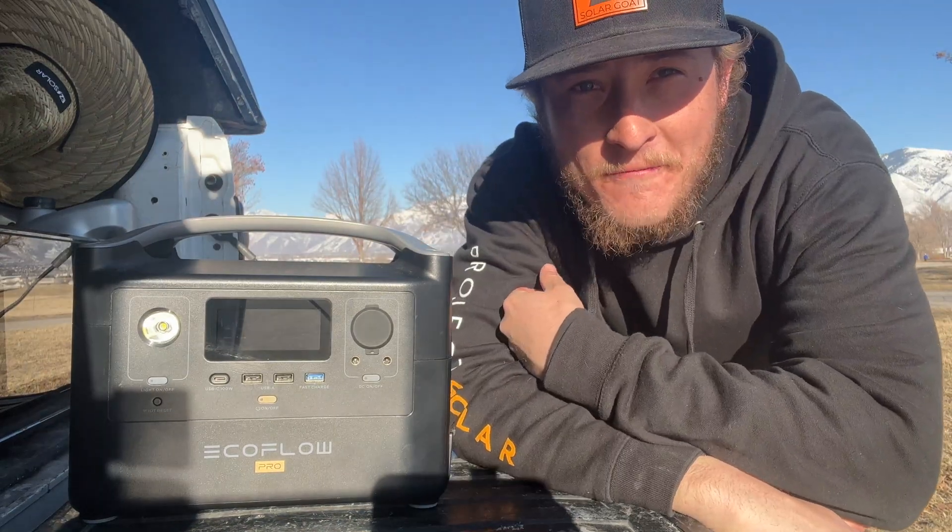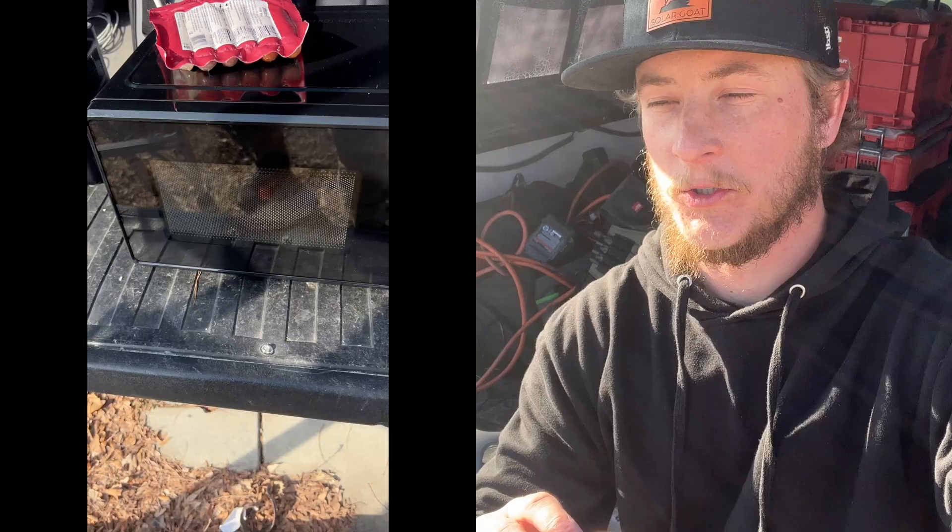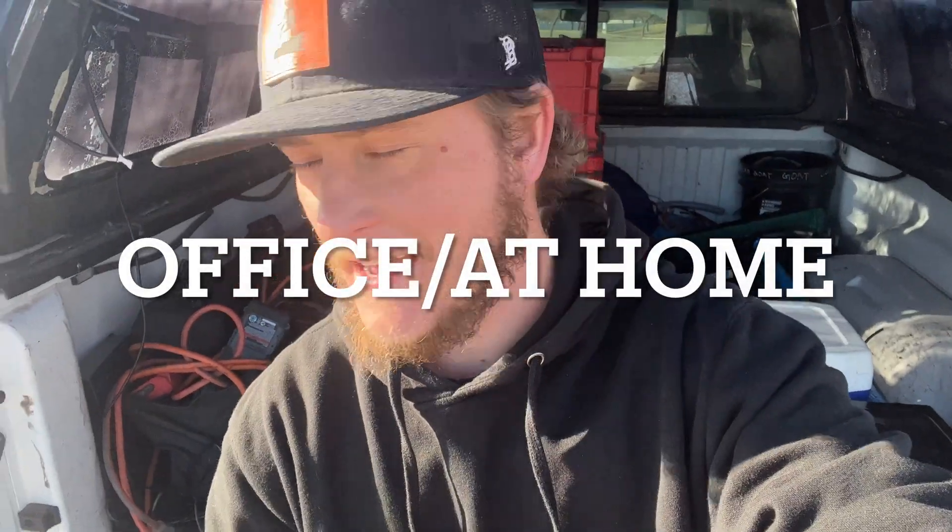I got the EcoFlow River Pro Portable Power Station. In this video, I'm testing this product out in three different ways. The first is in an office application. The second is with a solar panel. And the third is going to be more of like stress testing, large inductive loads, and real-world conditions. Here's my tailgate review.